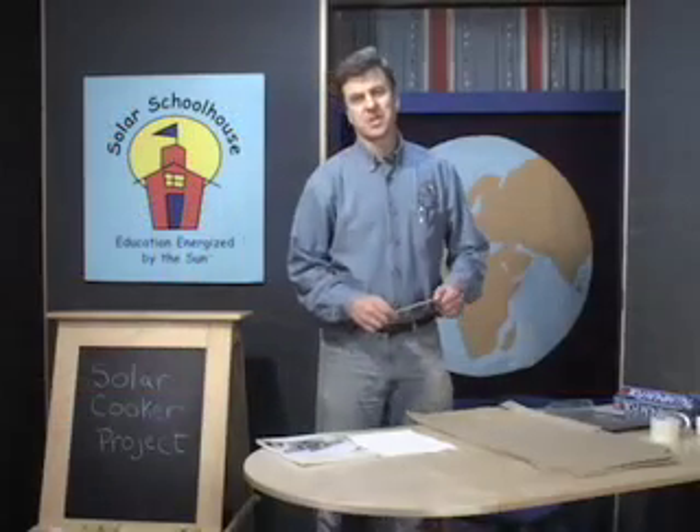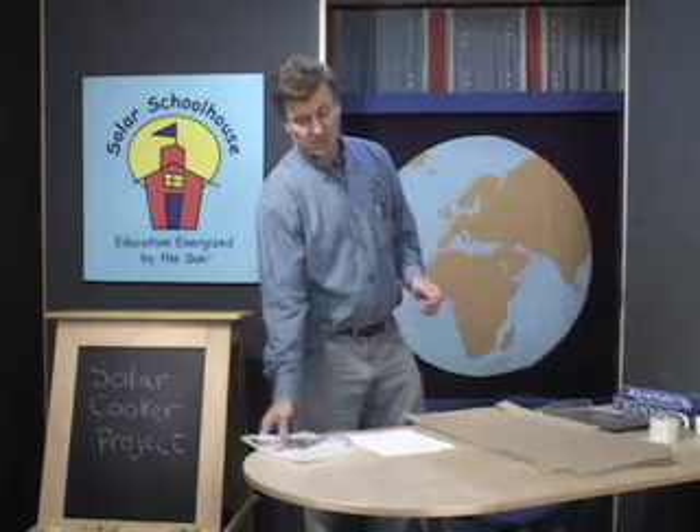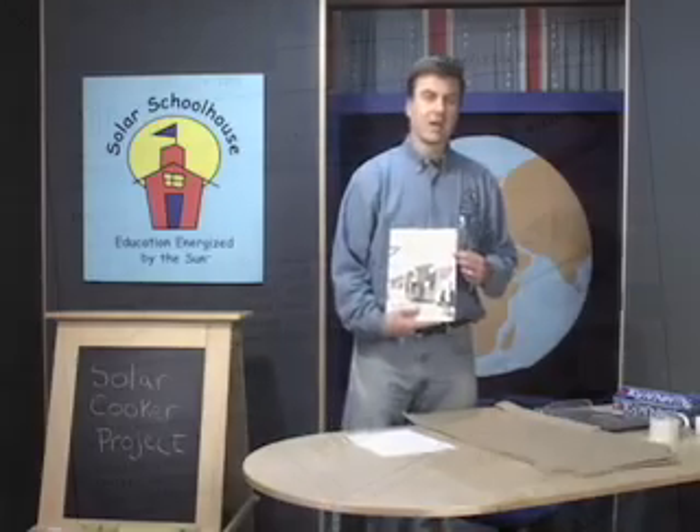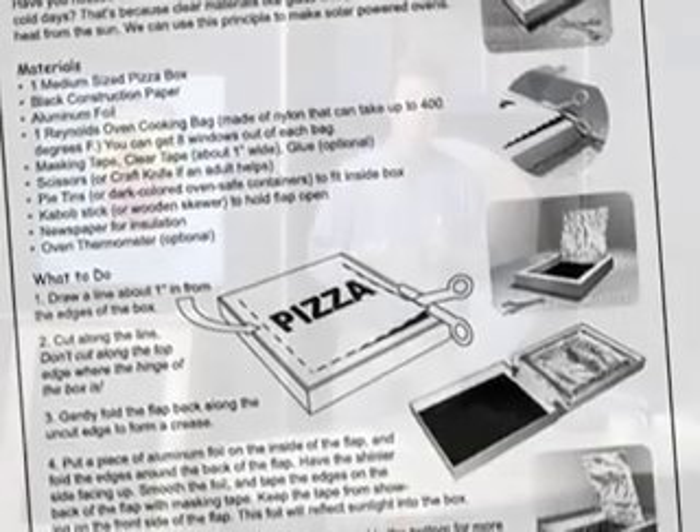I'm Tori Allen with the Rahoos Institute Solar Schoolhouse Program. We're here today to talk about solar cookers — it's project number five and six in your solar home guidebook. Solar cooking is one of those wow moments in solar education. The fact that you can boil water, cook food, and get temperatures over 200 degrees all in a cardboard box is pretty amazing. It also lends itself to numerous educational investigations looking at how conduction, convection, and radiation all interact to provide high temperatures.